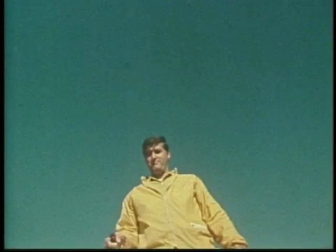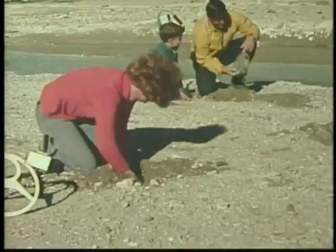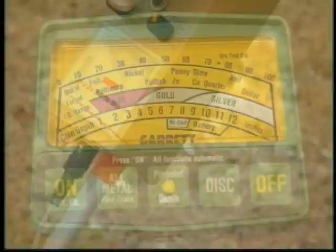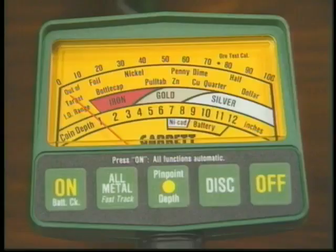There was a time, not so many years ago, when sound gave the only clue to what a detector had found, and detectors seemed to sound off on just about everything. Then came meters — some were good, and some not so good — but at least they gave an idea of what a detector had found, and some gave a pretty good indication of depth, for coins at least.